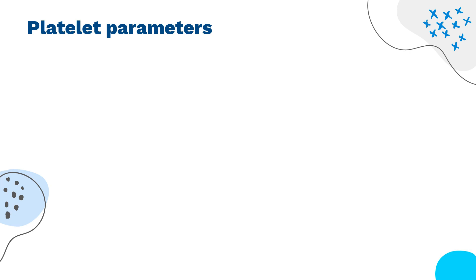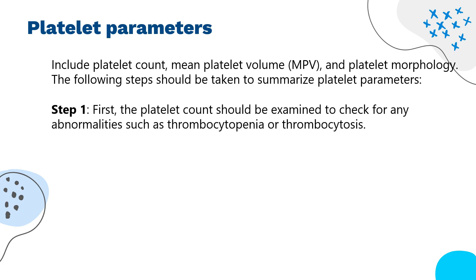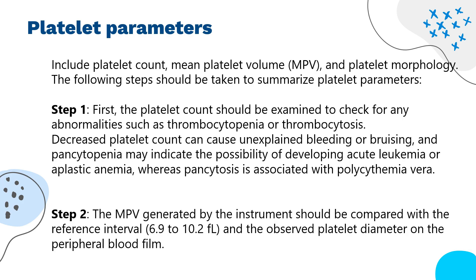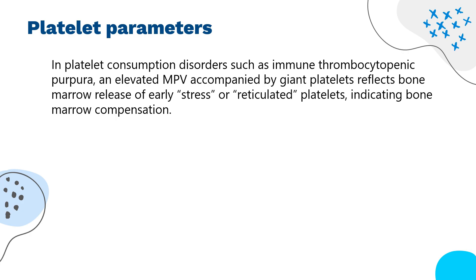Platelet parameters in a CBC test include platelet count, mean platelet volume (MPV), and platelet morphology. Step 1: the platelet count should be examined to check for thrombocytopenia or thrombocytosis. Decreased platelet count can cause unexplained bleeding or bruising, and pancytopenia may indicate acute leukemia or aplastic anemia, whereas pancytosis is associated with polycythemia vera. Step 2: the MPV generated by the instrument should be compared with the reference interval of 6.9 to 10.2 fL, and the observed platelet diameter on the peripheral blood film. An elevated MPV should correspond with an increase in platelet diameter, just as an elevated MCV reflects macrocytosis.